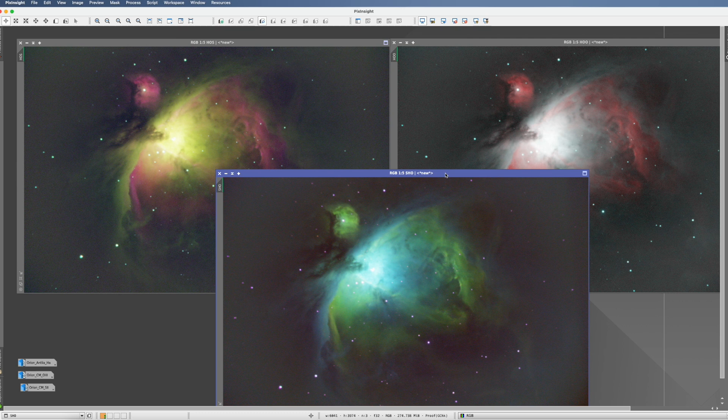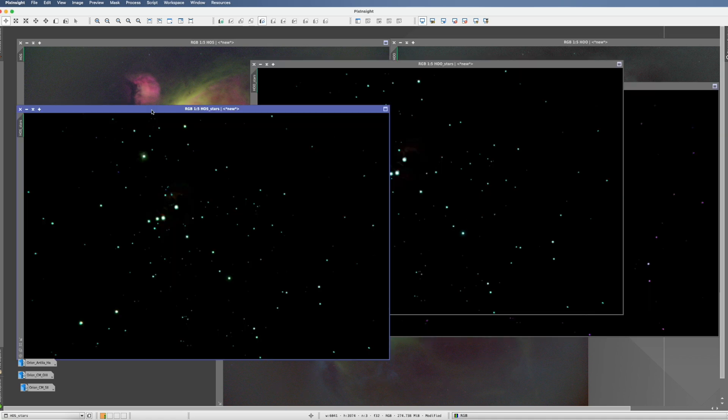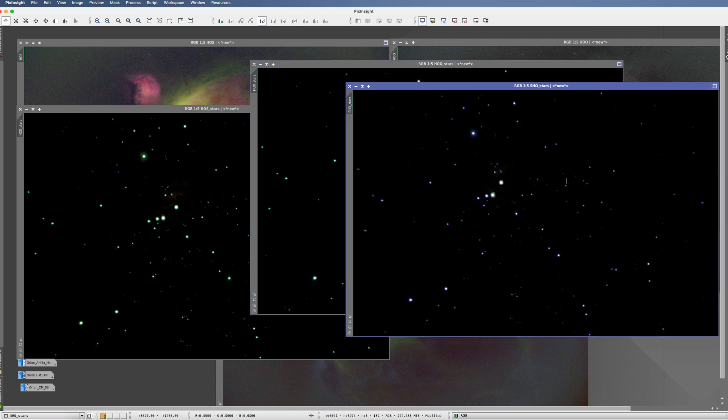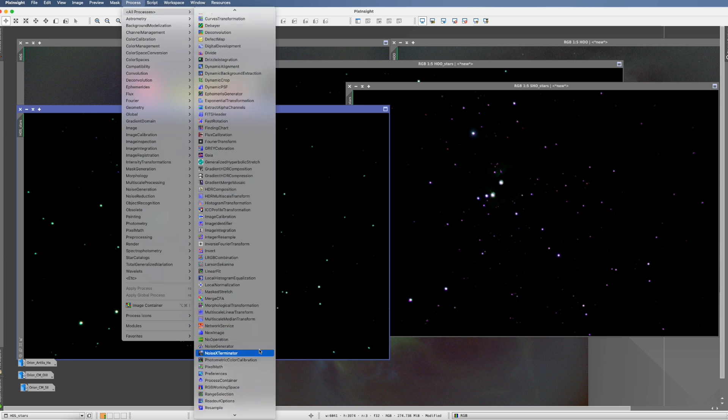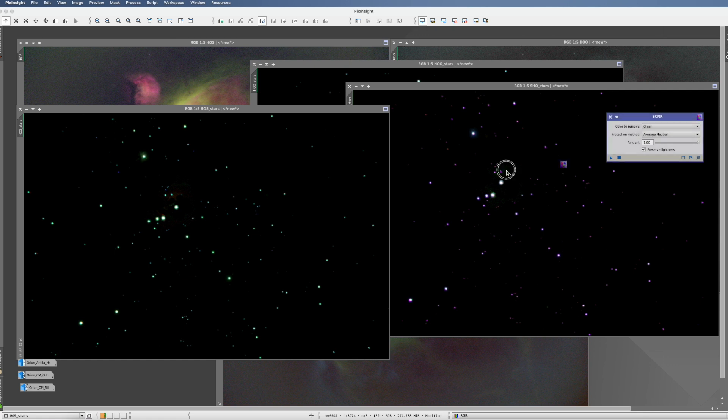Methods 4 to 6 are dedicated measures to remove a specific color. In all of these cases, before we do anything, we separate the stars from the nebula — I use Star Exterminator. Remember to have 'Generate Star image' selected because that's really what we need. I've now removed the stars in all three pictures — the green ones, the blue ones, and the red/pink ones. Let's start with the green ones. To make them less green, there's SCNR: we take SCNR, throw it on there, and they are less green. One issue solved.